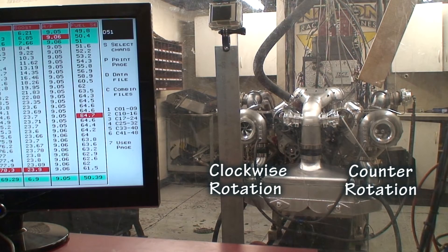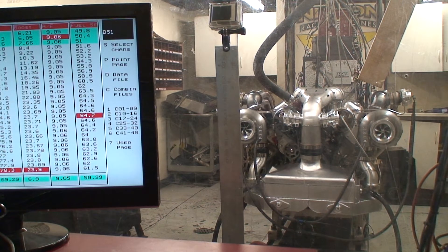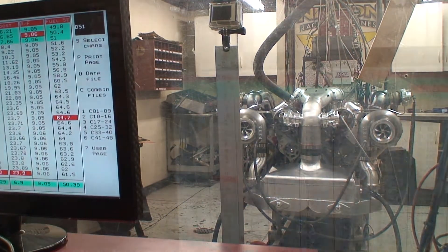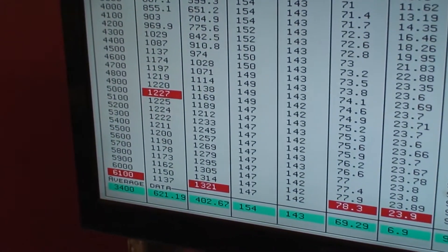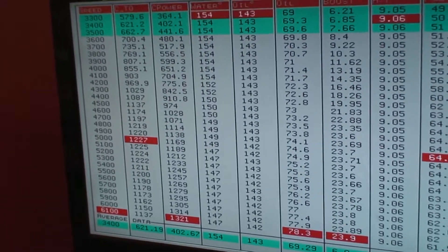1321 on the bolt — they made 1321 horsepower! 1227 foot-pounds of torque and 1321 horsepower. Hold on, I'm going to take this in — we've got Steve Strode here.